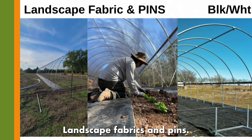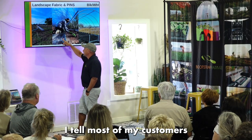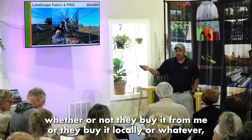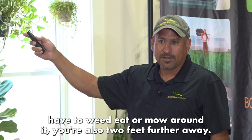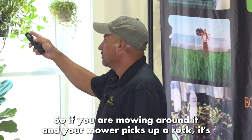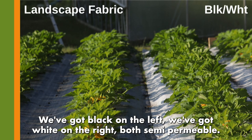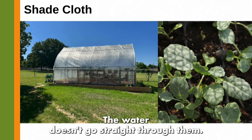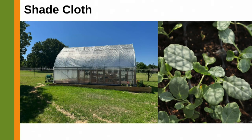Regarding landscape fabric: you can see how it extends a little bit past the hoop house. I tell most customers — whether they buy from me or locally — to put a minimum of 24 inches around the whole hoop house. First, you won't have to weed-eat or mow right against it. Second, if your mower picks up a rock, being two feet further away makes it less likely the rock will go through the plastic. Both black and white landscape fabric are semi-permeable — water may sit on top briefly before soaking through.